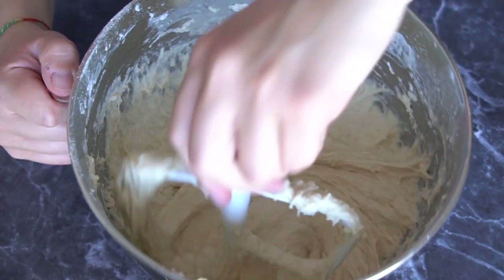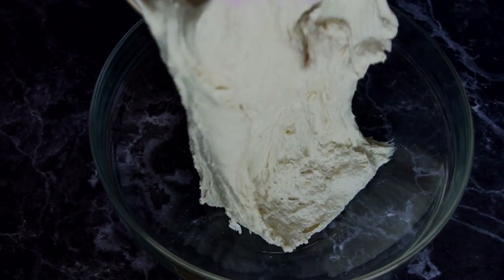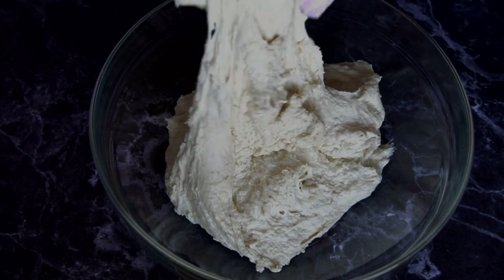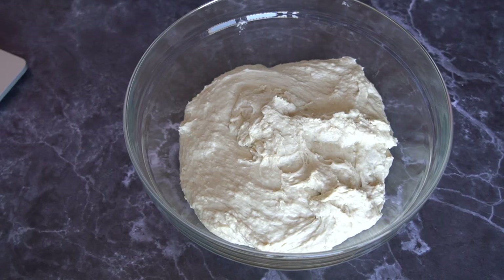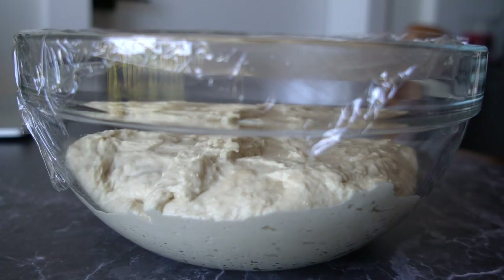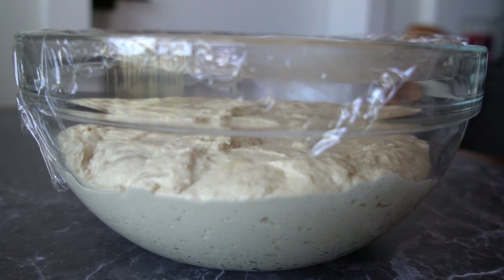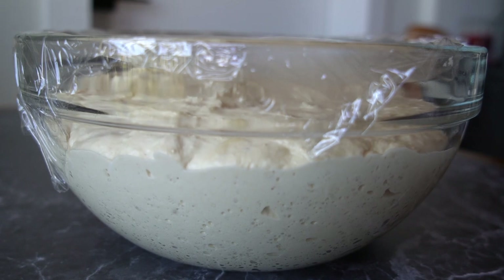Make sure there's no flour left at the bottom of the bowl, then transfer the dough into a big bowl. Cover it with plastic wrap loosely, leaving some space for air to come in, and let it sit at room temperature for about two hours so it starts growing. Then place it in the fridge for about 24 hours, and then we can use it to make our amazing bread.